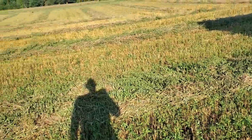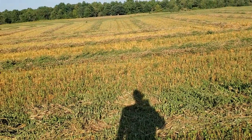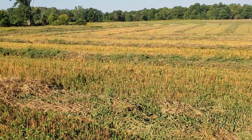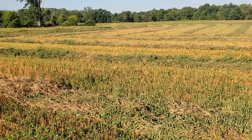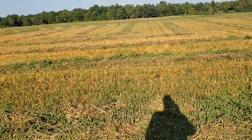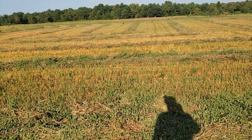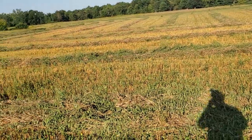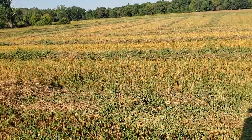We'll see how the wheat yields. I mean, if I had a good stand of it — we didn't get much rain when I needed it, then we did get rain after it had already fully grown. So I'm thinking I'll get a low yield, but maybe a good test weight. We'll see.